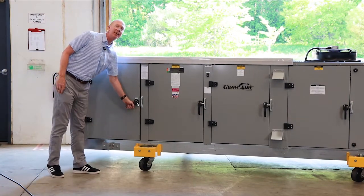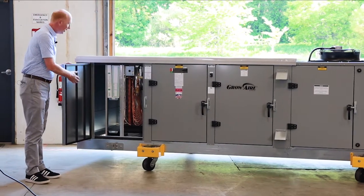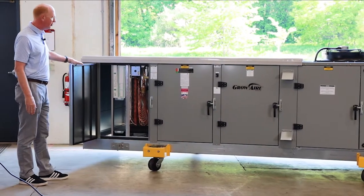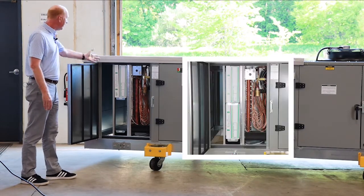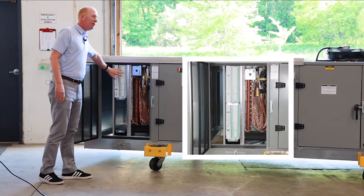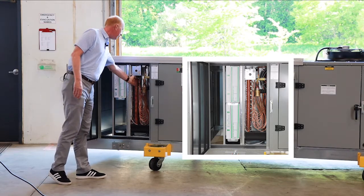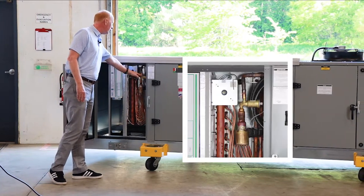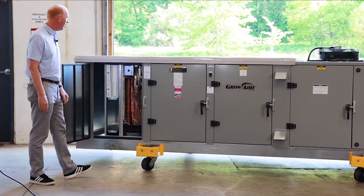I'm at the intake end of the unit. We've got our nice hinged doors. Notice that this is a double-wall cabinet and I've got two inches of polystyrene between the walls for insulation. Inside this section we are going to have our filters. We've got our bottom return and then you can see the evaporator coil here along with the electronic expansion valve, and the reheat coil is tucked in behind.